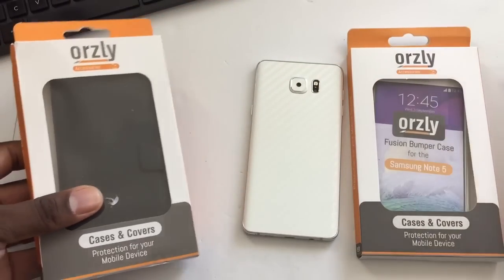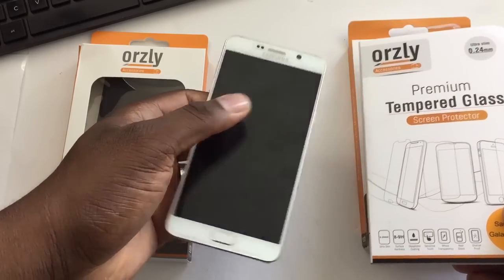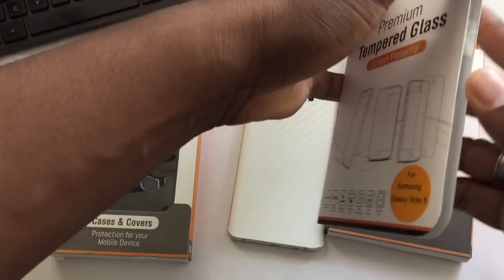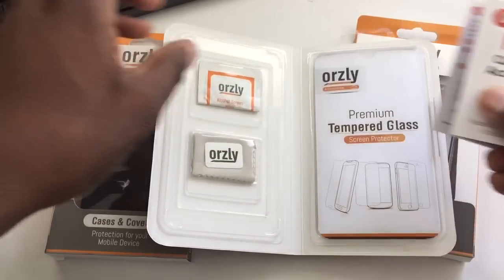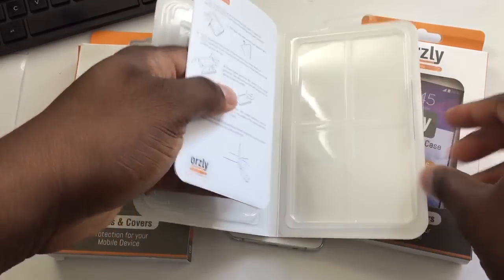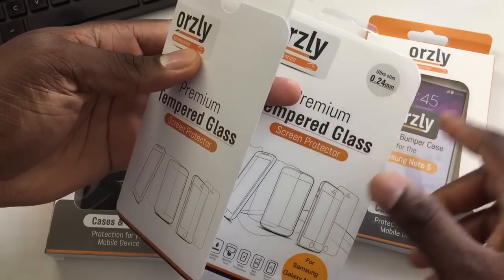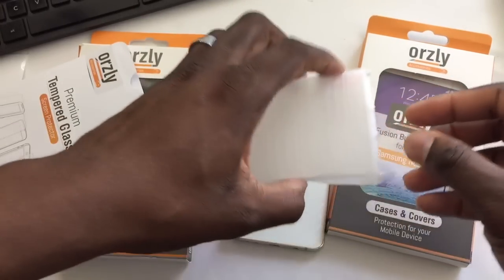Really loving this. So they've got a tempered glass here. I actually already have a tempered glass on here. So Orsley, I'll go ahead and cut it open and see what it looks like. This will be a great giveaway. Orsley has a great setup here, it's really nice. Let's see what their tempered glass looks like because it says it's actually 2.4.